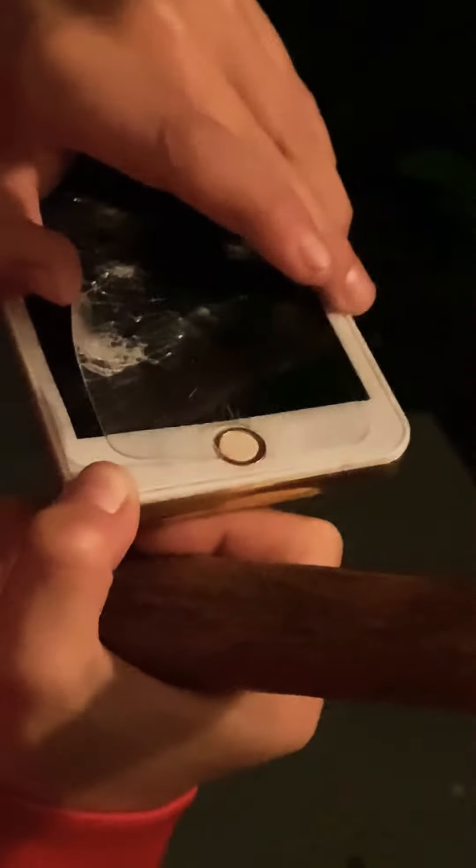Oh, that definitely damaged the phone. If you can see right there — you might not be able to see — but that definitely damaged the phone. Cracked! Now let's see one more big one. All right, now I'm gonna take it off. You can see right there, that damaged the phone completely. It was like right there — makes a big crack.